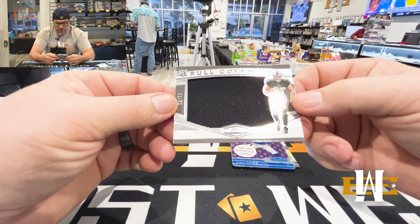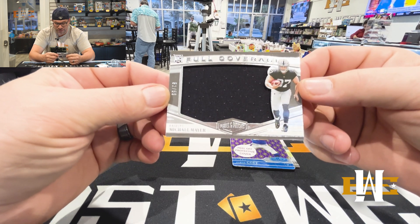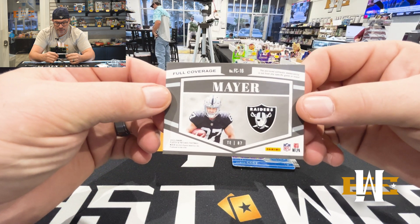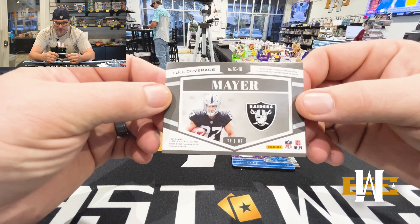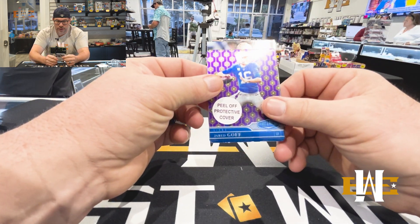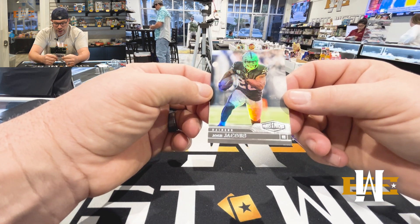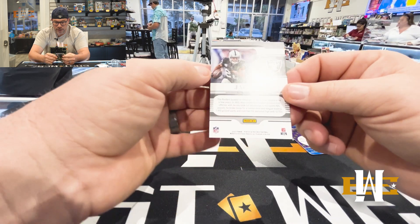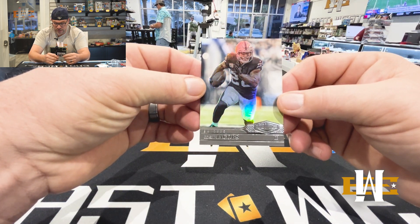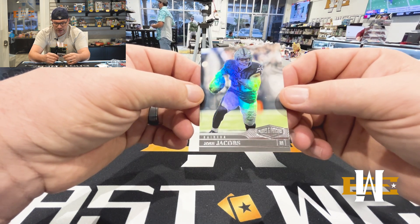Full coverage rookie, Michael Mayer — that is 52 of 59. Cool on that. And our last card: Josh Jacobs. That is their base card out of this. Pretty cool how they holograph the player and then the background's just regular.